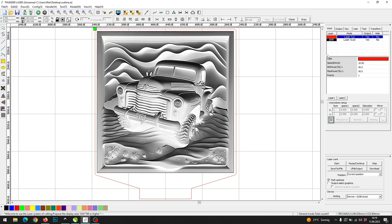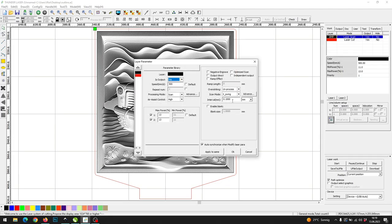Change the priorities, so at first engrave the image and then do the cutting. For the image, I will use 500 mm per second, 11% minimal power and 13% maximal power. On RDWorks, you have to set the step interval manually by double-clicking on the image layer and change the step interval according to your DPI settings. For 318 DPI, it is 0.08 mm.